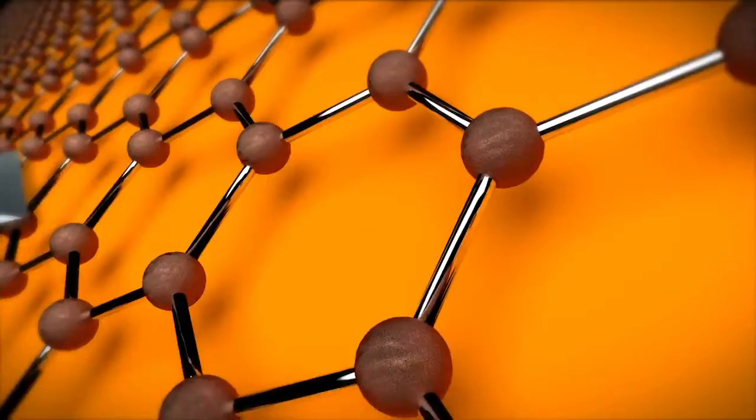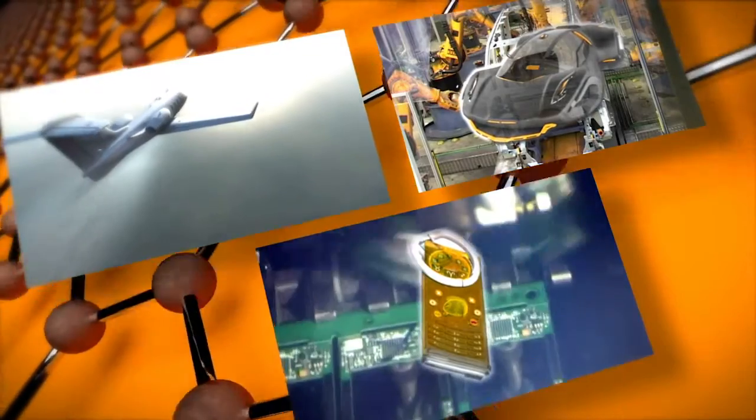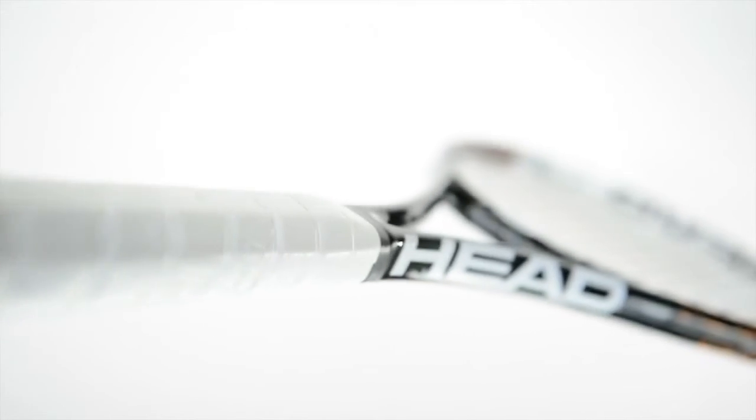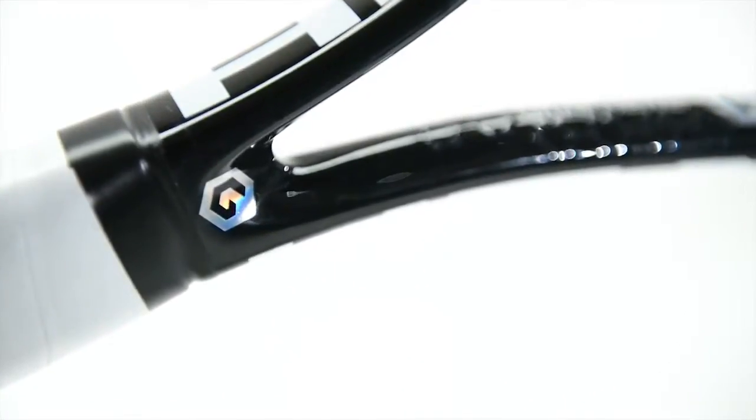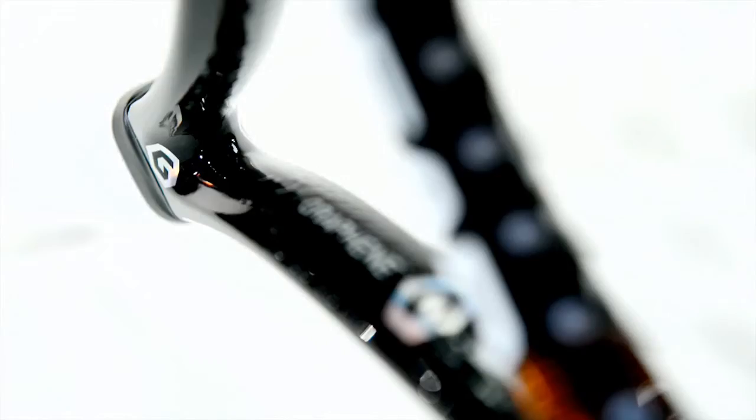Because of graphene's extraordinary properties, it's currently being tested for use in many industries. Now, HEAD is using graphene for the first time in the construction of tennis rackets, making possible a revolutionary design of the new HEAD rackets.